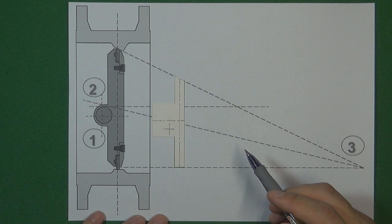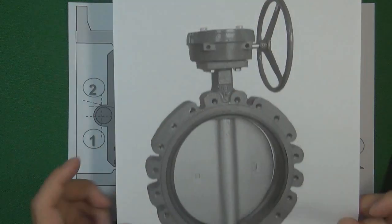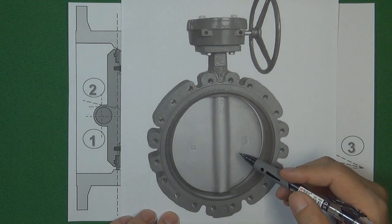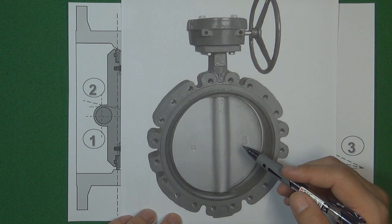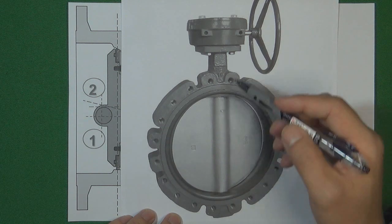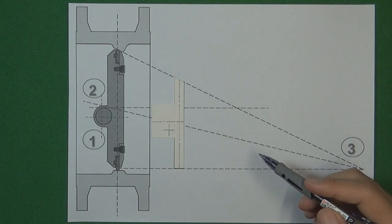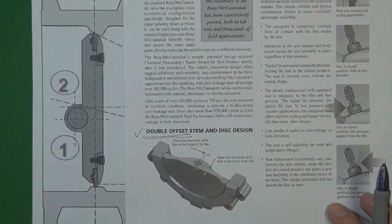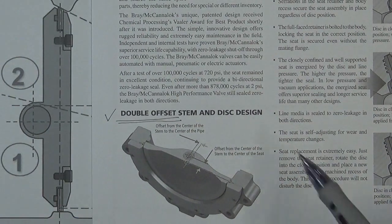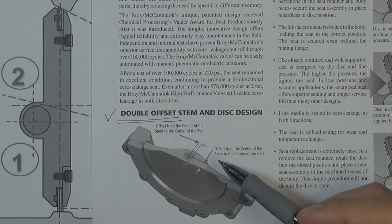Engineers really want to design a butterfly valve that can work in high temperature and high pressure environments, comparable to the centerline butterfly valve, working around 400 degrees Celsius with pressure around Class 300 — better than a centerline butterfly valve, but much cheaper than the triple offset butterfly valve. That is the reason we designed the double offset butterfly valve. In this video we are talking about what is a double offset butterfly valve and why it can work in high temperature and high pressure environments compared with the centerline butterfly valve.